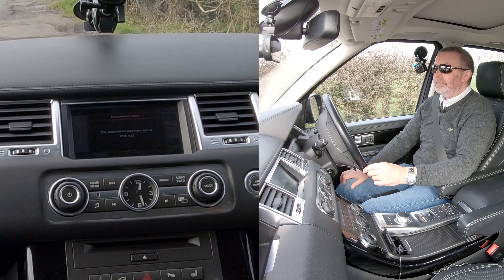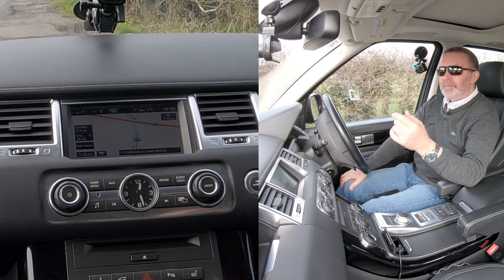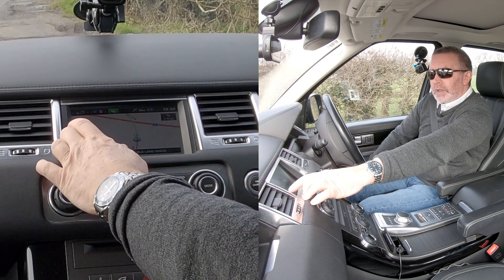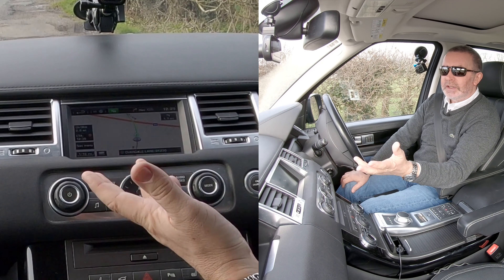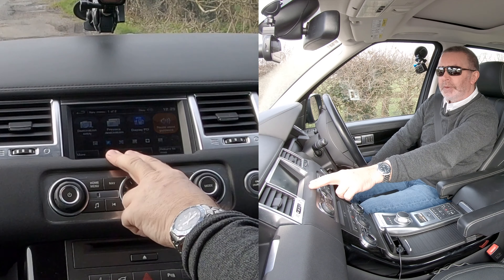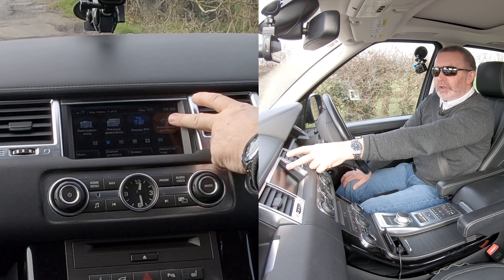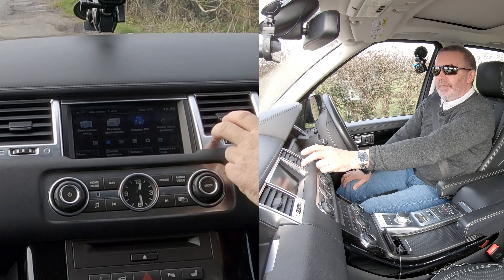It says please follow the highlighted route — that's how you set the sat nav. Now, when you get near your destination and you don't want it to keep telling you, go back into nav menu, then route voice guidance, and just knock that off.